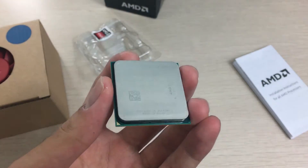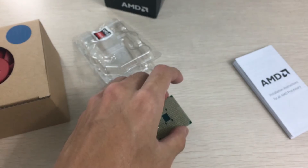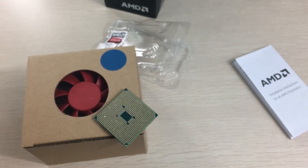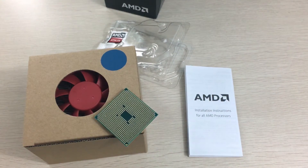That's basically it for this unboxing — there's not much to a CPU unboxing to be honest, but I just wanted to show you guys for anyone that's curious, and since I had it on hand, why not. Thanks for watching, hope you enjoyed this video — please leave a like and subscribe if you want to see more. Thanks for watching.